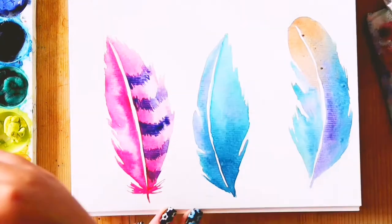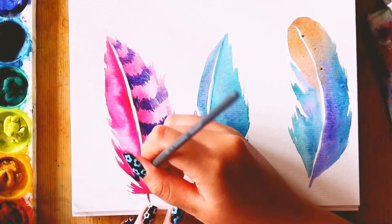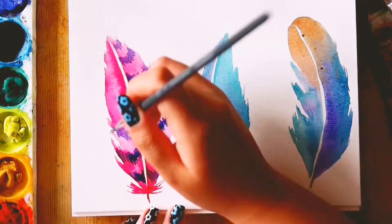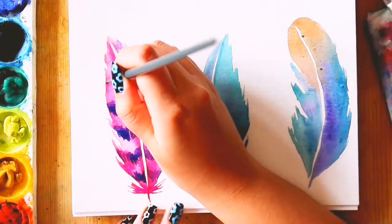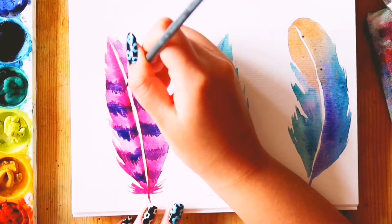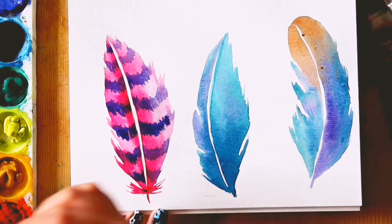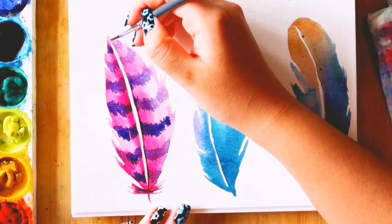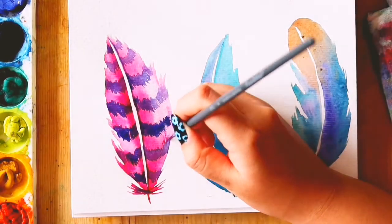But after I painted this, I realised that it was giving me 1951 Cheshire Cat vibes which wasn't what I was going for. This was fine but then I thought it looked more like a cat's tail rather than a feather. So to learn from my mistake, you can do a quick practice round to see if you are happy with the colours and the pattern. Overall, I am quite happy with my second and third feathers, and plus you can learn from my mistakes so it's a win-win.